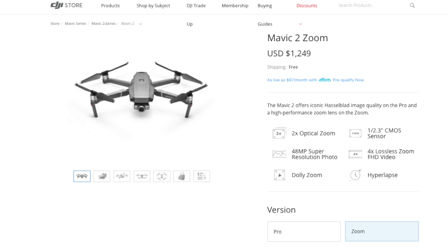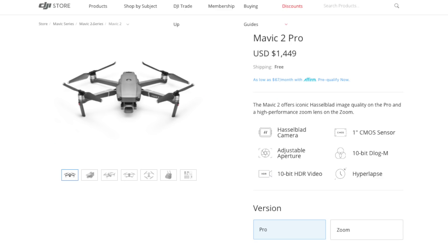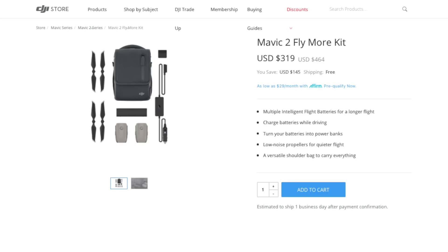On price and availability: if you order today it will ship almost immediately, with some early morning orders already receiving shipping notifications. In the UK the Zoom version costs £1,099 and in the US it's $1,249. The Pro version is more expensive at £1,299 in the UK and $1,449 in the US. There is also a Fly More combo, now sold as a separate accessory — £279 in the UK and $319 in the US.